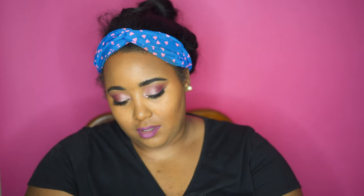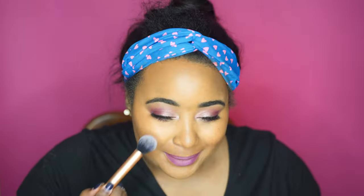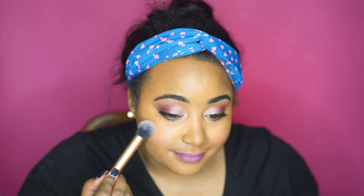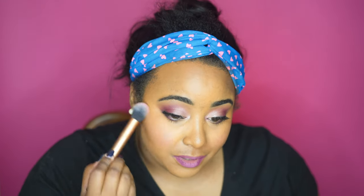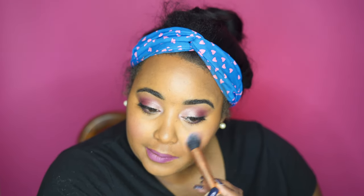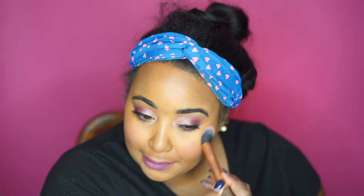I think I'm going to use this more pinky one, which is 'First Date.' I can see a little color coming off — it's not the most pigmented thing at all. I just did a heavy swirl and it's still just going on like a light wash on me.